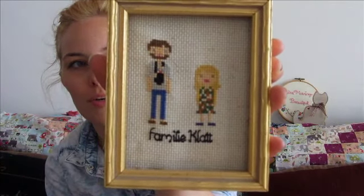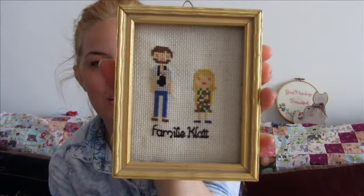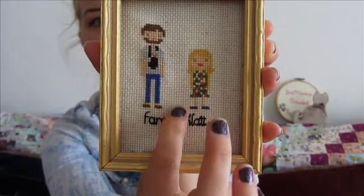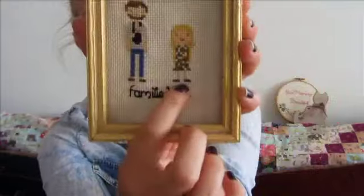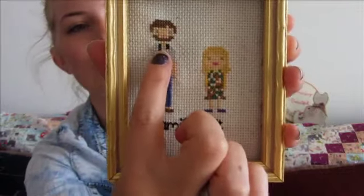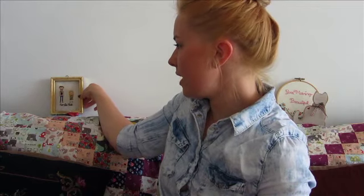The first one I'll show is this hilarious one. I made it for Father's Day last year for Robert, and I made it true to size, which is really funny. It's a cross stitch — this is me in a dress I always used to wear with my little blue ballerina flats, and then this is Robert with his jeans and grey t-shirt, holding Elodie in the Moby. Underneath it says 'Familia Klatt' in German, because that's our name. So he got that for Father's Day.